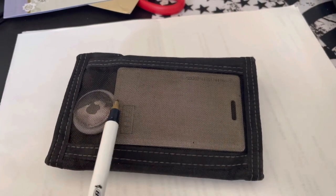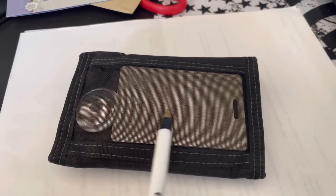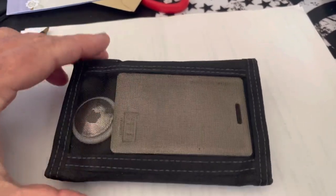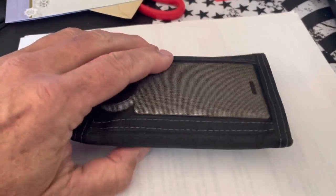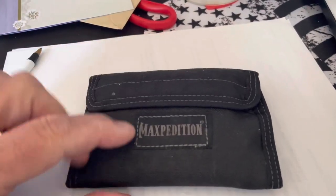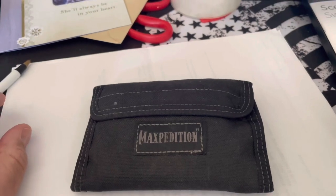I routinely use these kind of contact cards to get into buildings, and this is my dock key right here. This mesh is a black mesh, and it's quite common on some wallets. This particular wallet is a Maxpedition wallet, and it's the large kind.